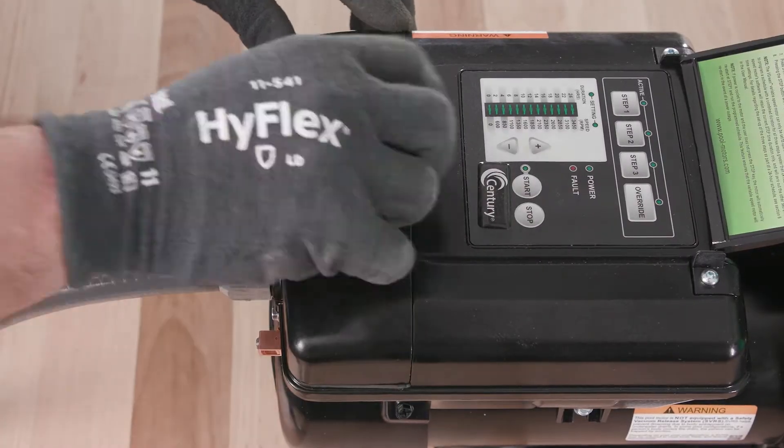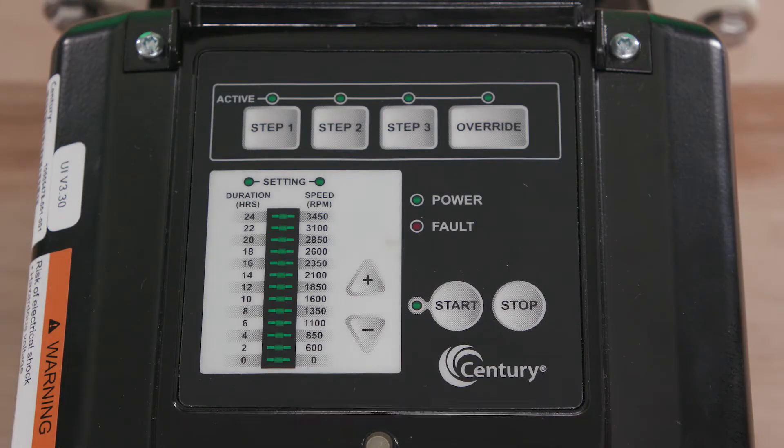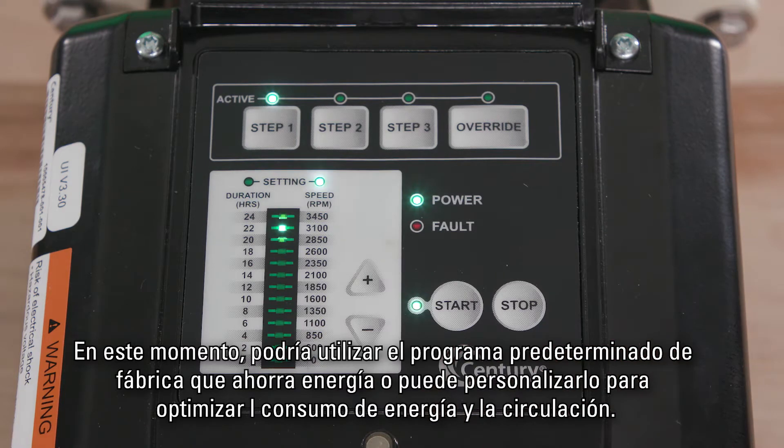Secure the terminal box cover and reapply power. Now let's get on to programming. Once you have installed and applied power, the green power light will illuminate. At this point, you could press Start to utilize the energy-efficient factory default schedule, or you can customize the schedule to optimize energy usage and circulation.